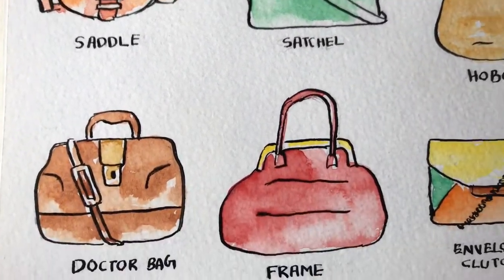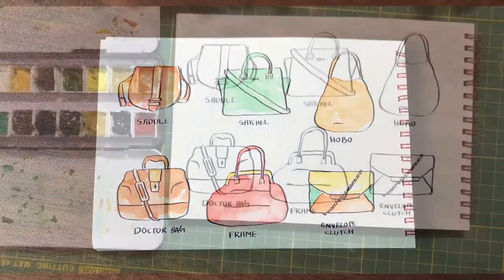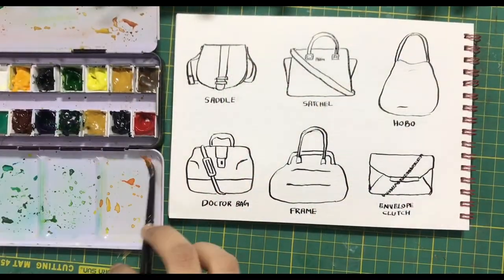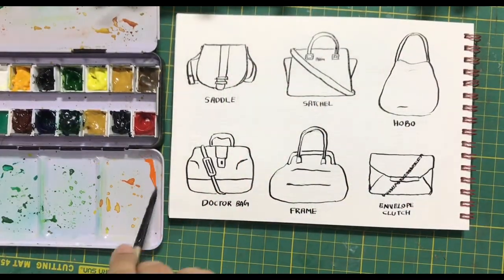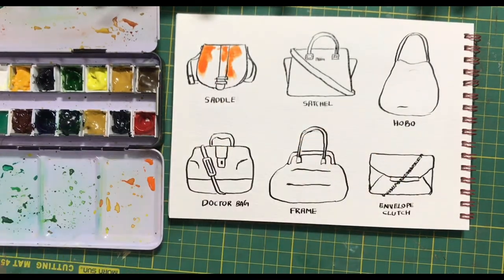Hi guys, welcome. Today we will be painting these beautiful bags using watercolors. I have drawn out these bags and inked them with Indian ink, and now I am going to color my first one using orange for the saddle.